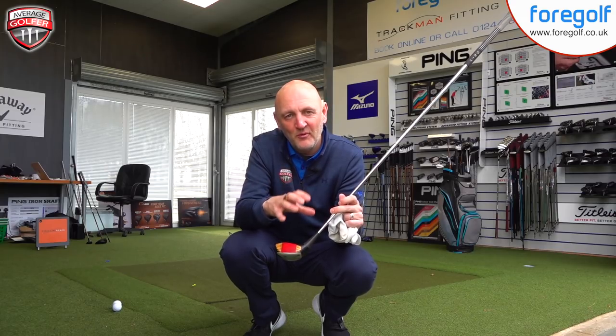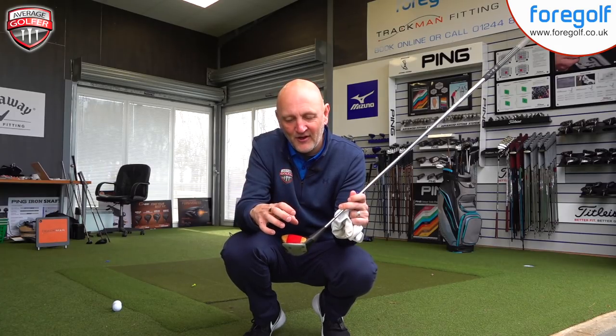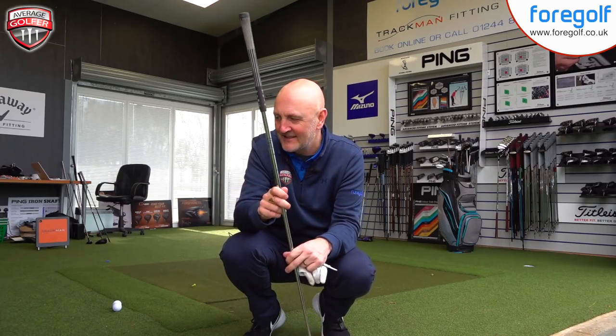I've got some numbers — I've already hit with the G400 Max this morning, so we'll use them as a barometer to measure against. I'm going to start off by hitting this 1983 driver and just see how much technology has moved on in the last 34 or 35 years.